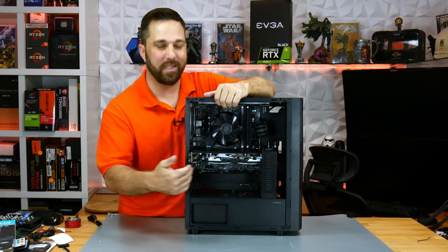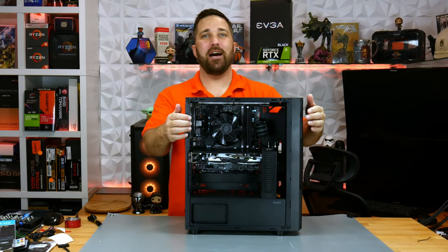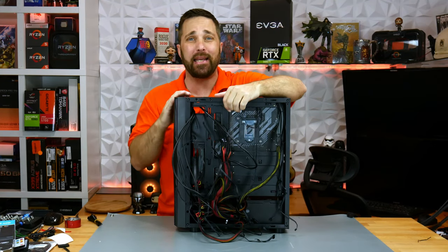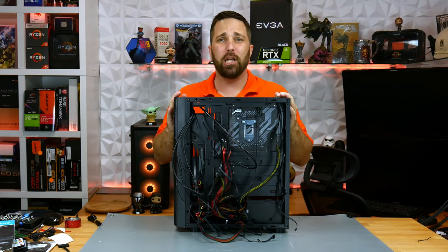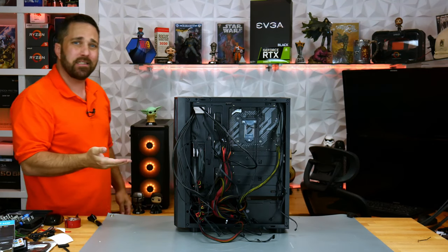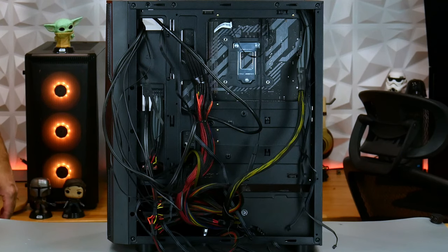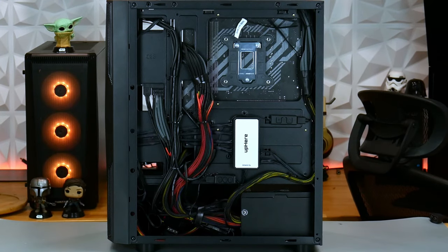Finished — well, with this side anyway. I still have much cable management to do on the back here. I won't bore you with that. I'll just plug in a smooth cut to the managed cables, then we'll go straight into the glamour shots.